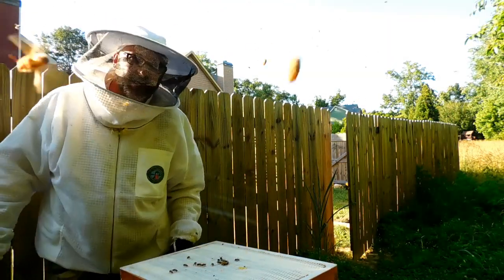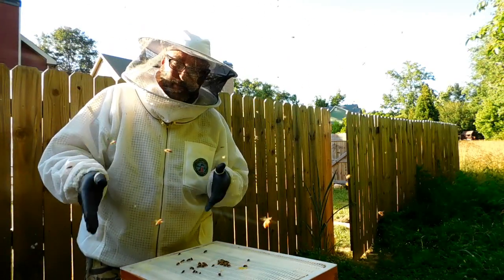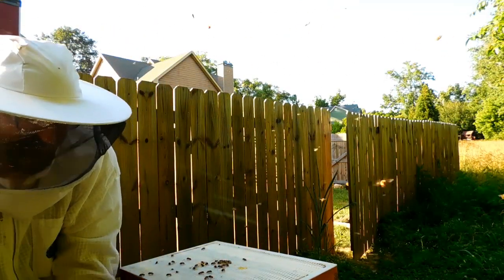Next weekend — Saturday and Sunday — is mating flight time. Now it's time to button this back up and check the other hive.